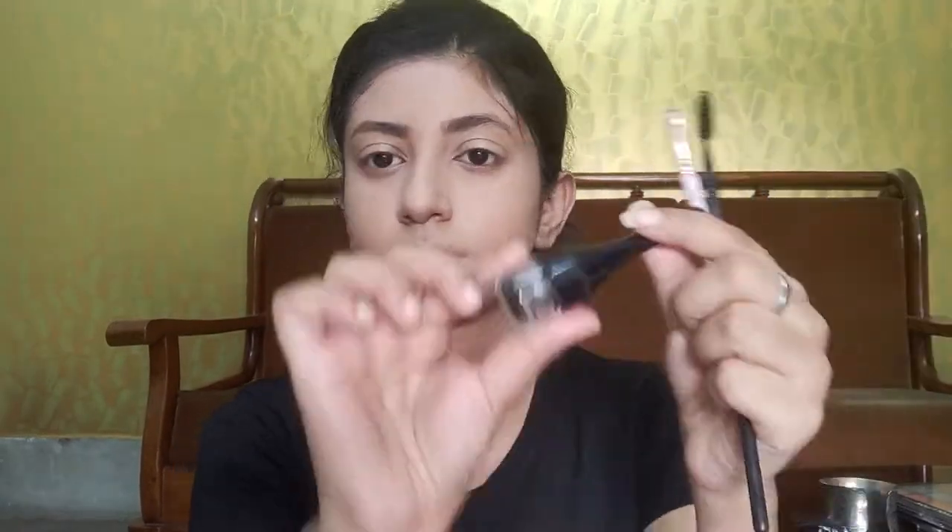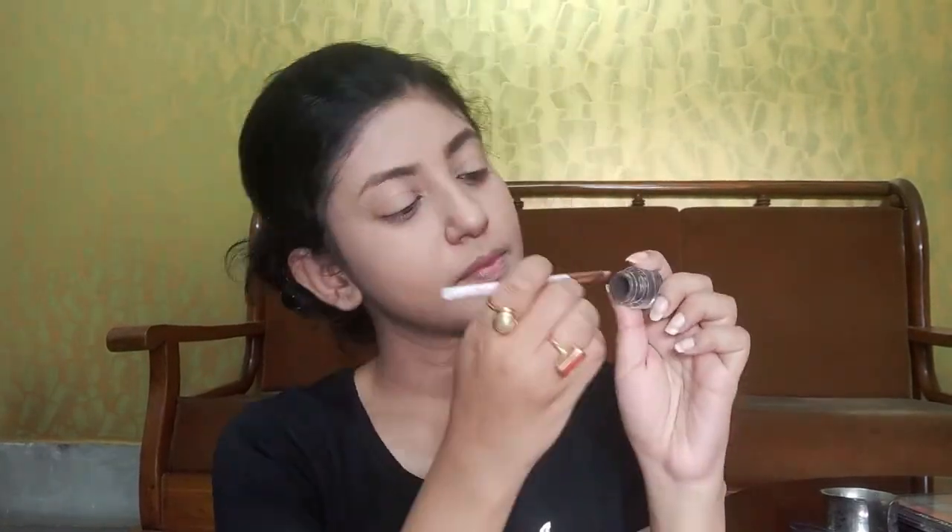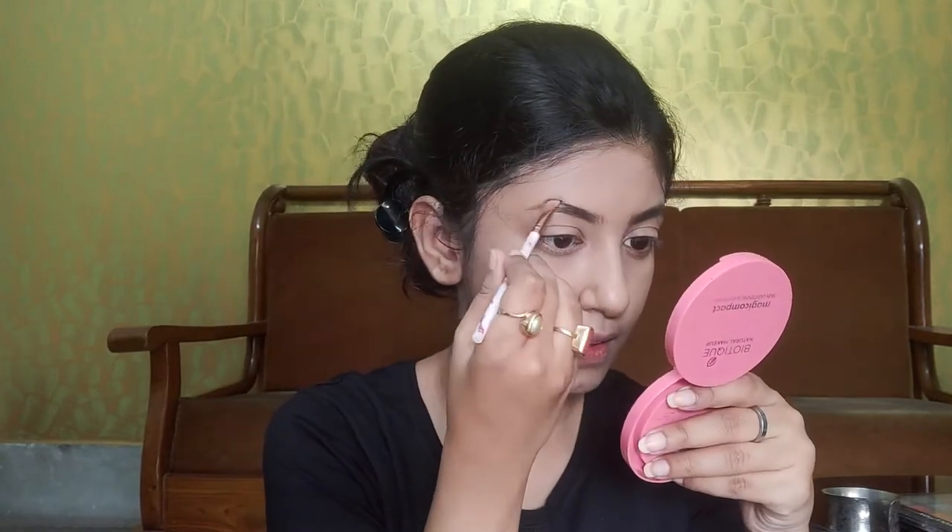To fill my brows today I am going to use Wet n Wild Eyebrow Pomade in shade Brunette. I am going to use a spoolie brush as well as an angular brush to fill my brows.